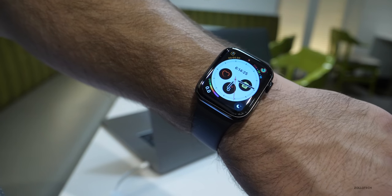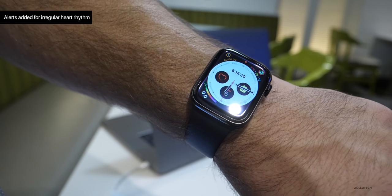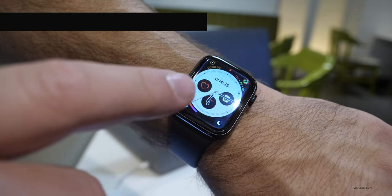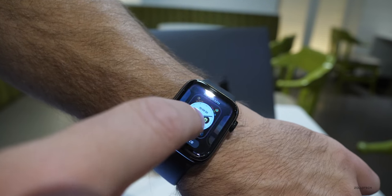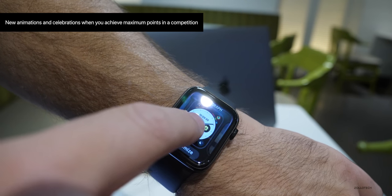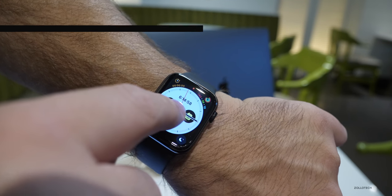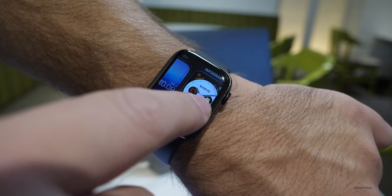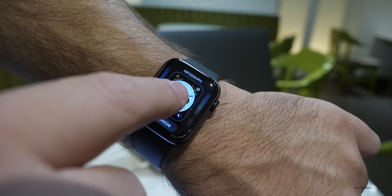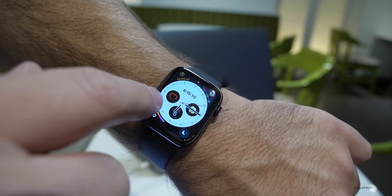There are a couple more updates on top of this: one has to do with alerting you if you have an irregular heart rhythm. It also enables direct access to supported movie tickets, coupons, and reward cards in wallet when tapped to a contactless reader. And you can receive notifications and animated celebrations when you achieve daily maximum points in a day during an activity competition. That's pretty much it for this update — it's fairly comprehensive. There may even be new watch faces with Mickey and things like that, and people have noticed different animations.